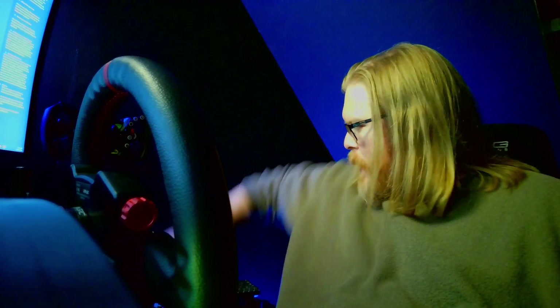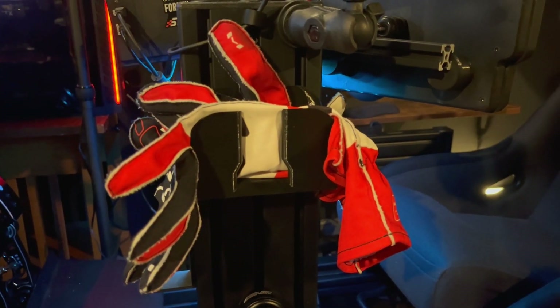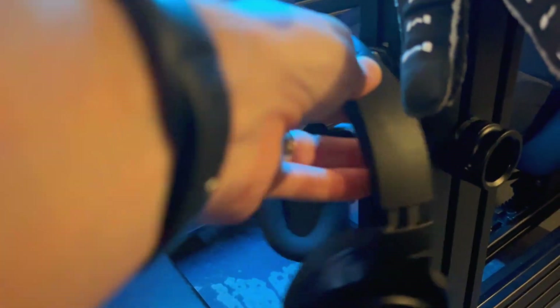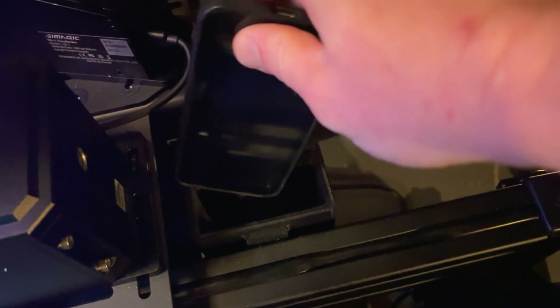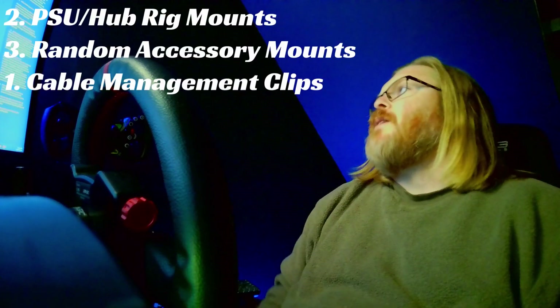My third favorite thing — they're all on my rig actually — I printed a glove holder, which I really like. I thought it was kind of stupid at first, like why would anybody want to hold sim racing gloves on their rig? But any way you can get little things out of the way on your rig actually helps a lot with keeping things organized and ready to race as soon as you sit down. So I also printed a headphone hook and a phone holder — just a place to put my phone whenever I'm sitting in the rig.